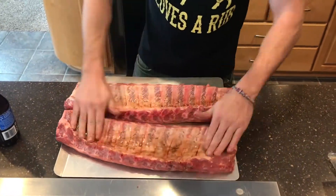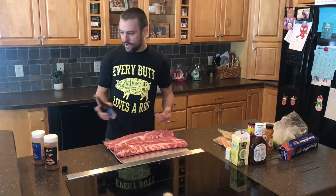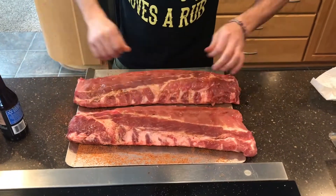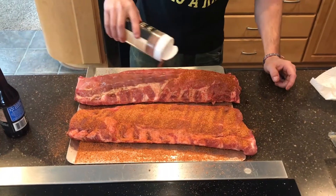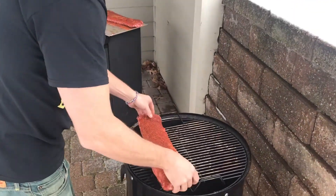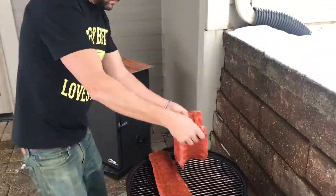Some people like to use olive oil. Then we're gonna rub that all down, put the rub on, and then we're gonna be ready to go on the smoker. We got our temperature pinned right at about 225 — that's perfect. Now we're gonna put them on the smoker and we're gonna leave them sit there for two hours.